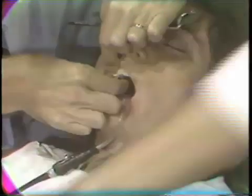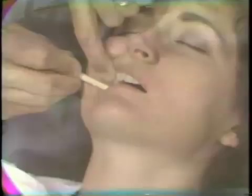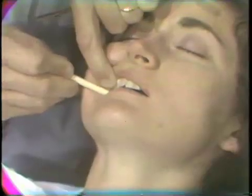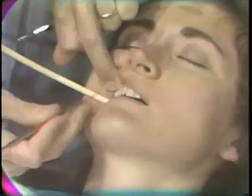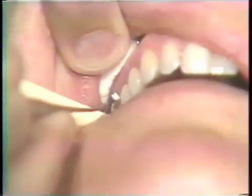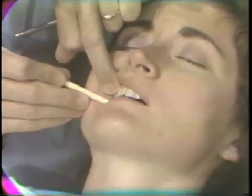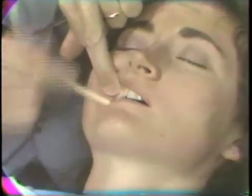The casting is now inserted, seated first with finger pressure, and then with the orange wood stick. An explorer is used to confirm the marginal seating. The casting is determined to be seated. Squeezing again firmly with some vibration applied to help seat the casting fully.